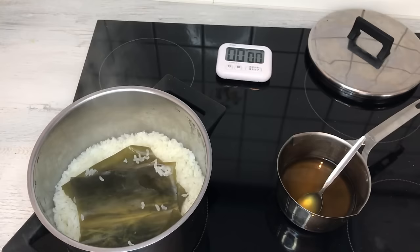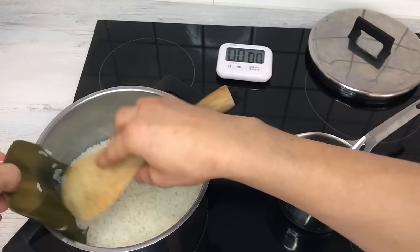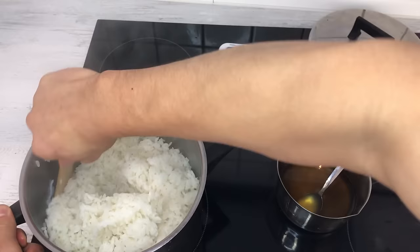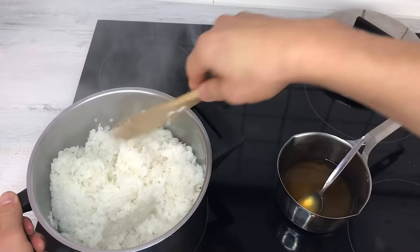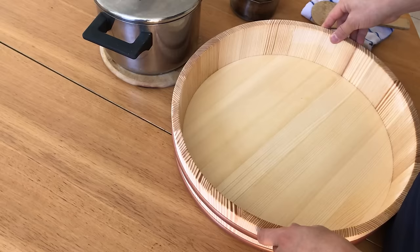The rice is finished — looks good. I'm going to wet the spatula and take the rice out, removing the kombu kelp as well. I'll try not to waste any rice grain. This is cooked a little harder than regular rice because the vinegar is going to come in — at the end, the total moisture will be about the same. Let's start making the sushi rice.